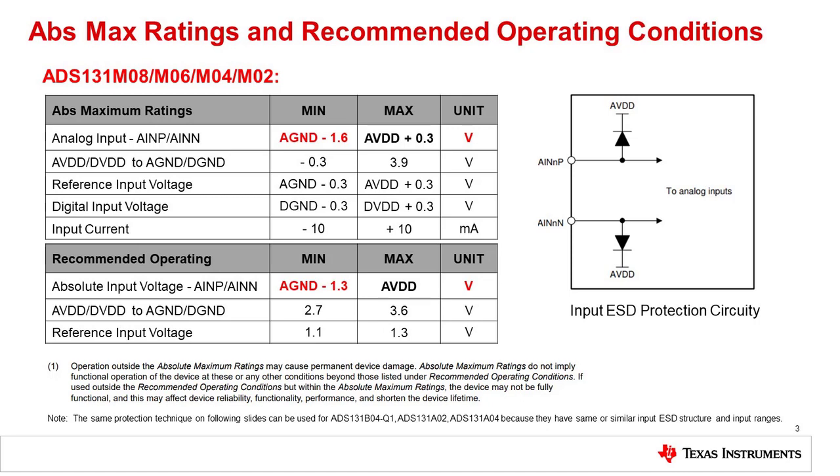For this device, the ability to allow input signals below the negative supply is an important feature used in many of its target applications. To protect this circuit, we will need to consider the recommended and absolute maximum analog input range. The recommended range can measure 1.3 volts below ground, and the absolute maximum cannot be lower than 1.6 volts below ground. Ideally, we would build an input clamp that will turn on between minus 1.3 volts and minus 1.6 volts. Let's take a look at one possible solution.